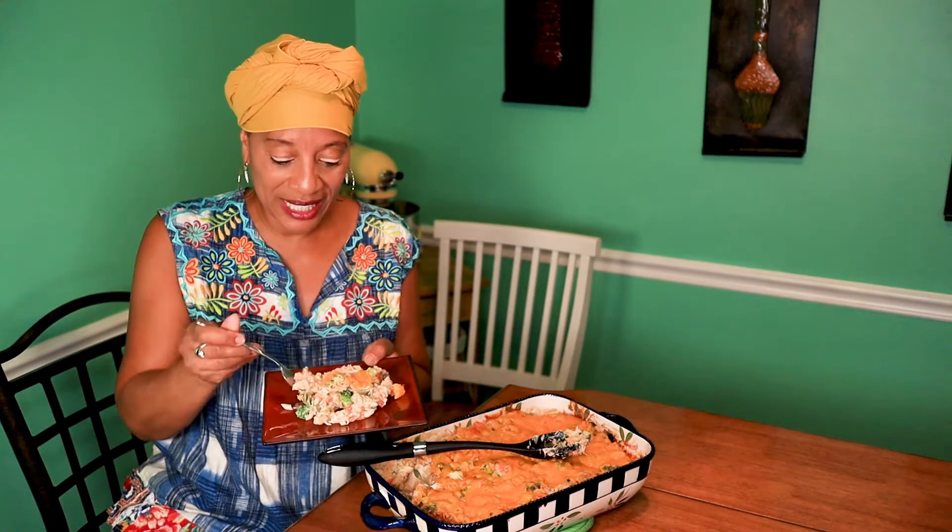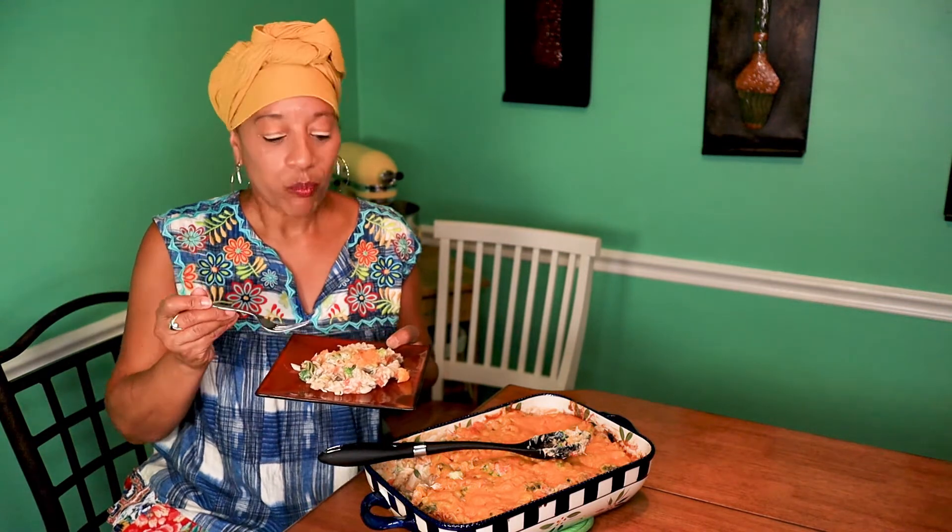Make sure I get some cheese on there. This is so good — so good.